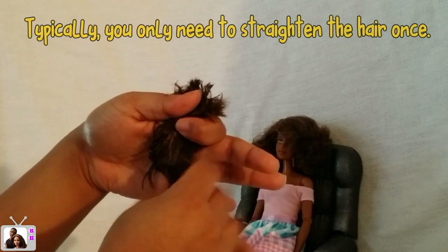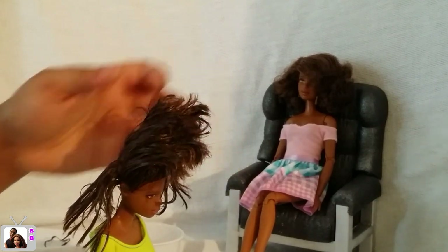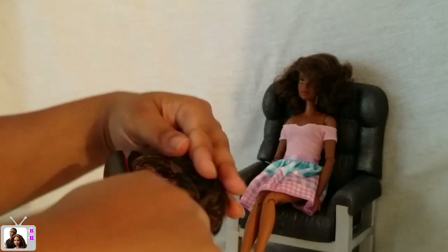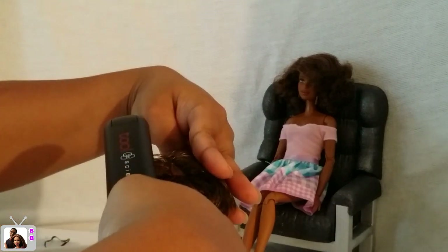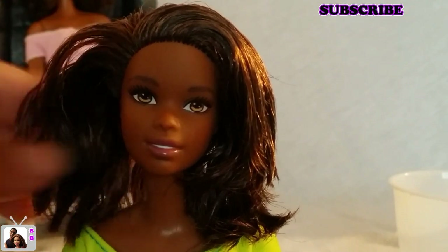Just take your time as you do this — watch a video, a TV show, or this channel, wink wink — and the time will go by really quickly. It only takes 30 minutes or less to get through one doll's head. I'll skip to the end because I think you guys get the idea by now and show you how her hair turned out. This is it — I think it's very cute!